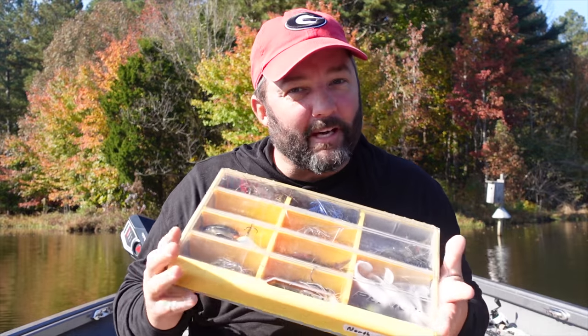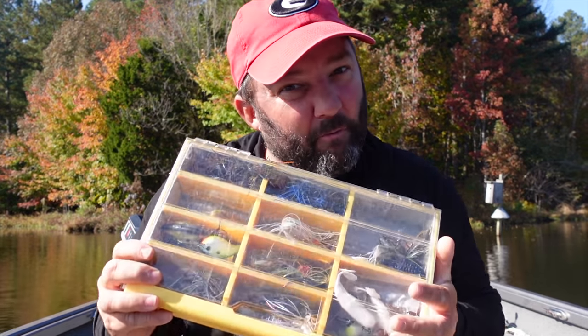What is going on guys, I know it's been a while, but this is Gene Jensen and I want to talk about the baits that I'll be throwing in the month of November.